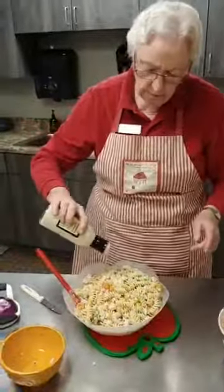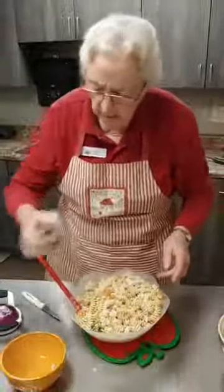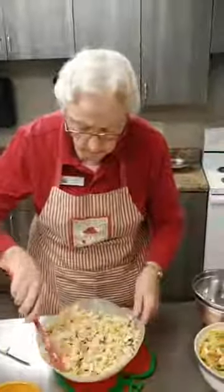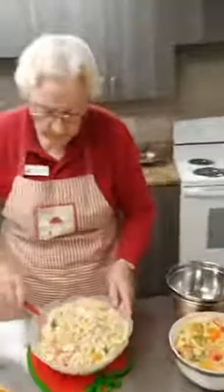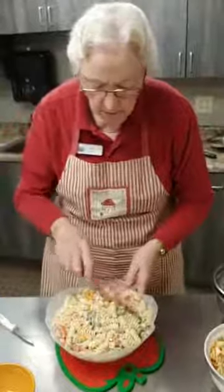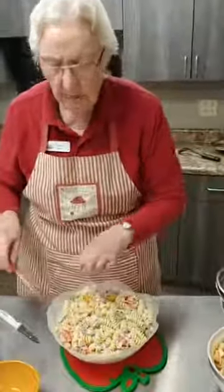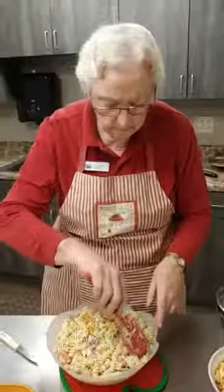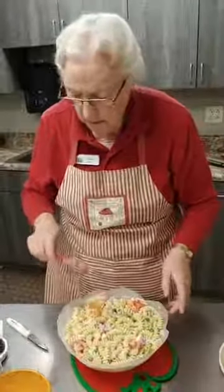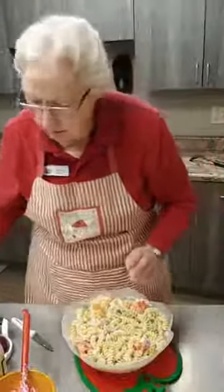So usually this is about three-fourths of a cup of ranch dressing to one pound of pasta. Wait — that was a little confusing: three-fourths of a cup of ranch dressing to one pound of pasta. And then if you're going to take this somewhere, you could put a little bit of shredded cheese right over the top and that would dress it up. I kind of like these little sweet peppers — they're just little circles. Grandma Tanner was putting one in her mouth and one in the bowl — one for me, one for the salad, one for me!